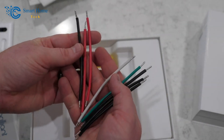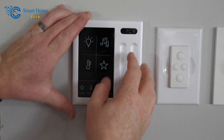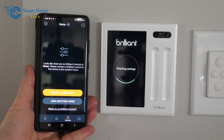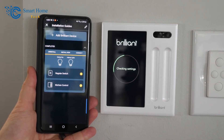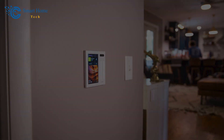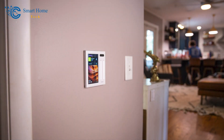Once the smart home control panel and smart dimmer switch were connected and installed, setting them up was easy, thanks to the display on the switch and the Brilliant app. Both are easy to use and have menus that are easy to find. From the switch, you could set up the type of light source, choose between dimming and not dimming, and even choose the type of bulb you wanted to use. This allows you to fine-tune the way the system works. You could also set up motion sensing, which turns the light on or off based on how close you are, and choose a plan for motion settings.